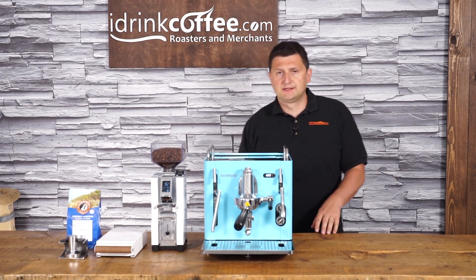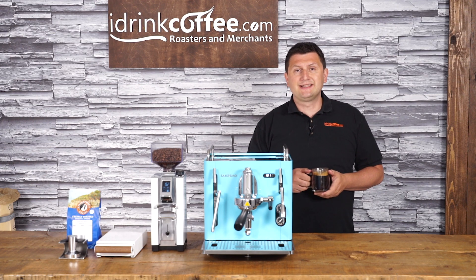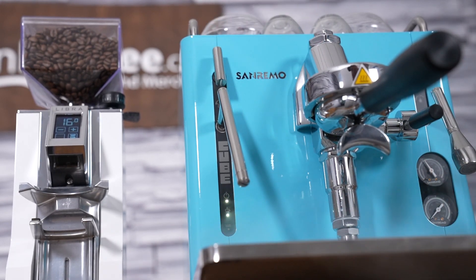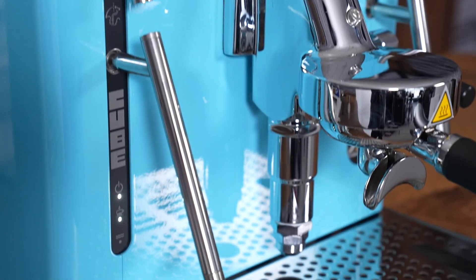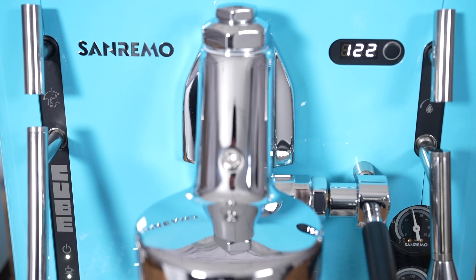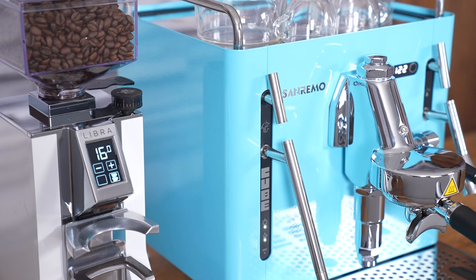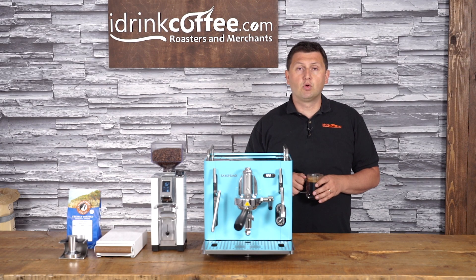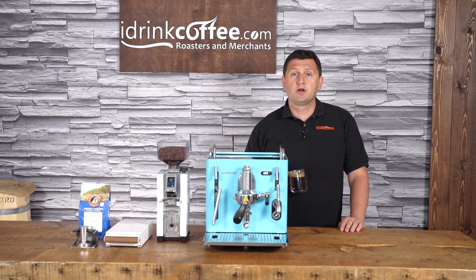Sanremo is a brand that idrinkcoffee has specifically targeted because we've been so impressed with what they've been doing in the last couple of years, and we're absolutely ecstatic to be working with them directly and providing these machines to Canadian coffee lovers. The Cube is a machine I've just fallen in love with — the classic aesthetic, eight color options, and beautiful design make it stand out in your kitchen. If you have any questions about the Cube or any of our products, please reach out to idrinkcoffee.com. Subscribe to our YouTube channel for more videos about coffee machines, espresso machines, and grinders. Thanks for watching!